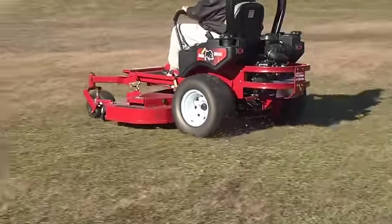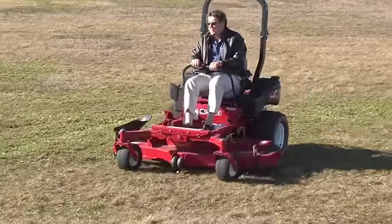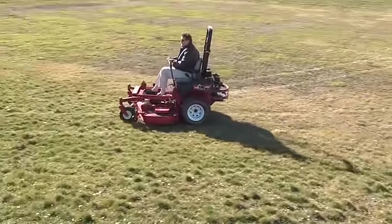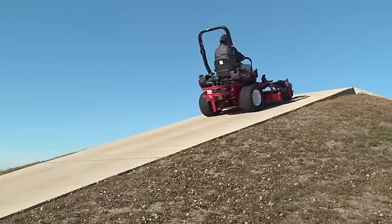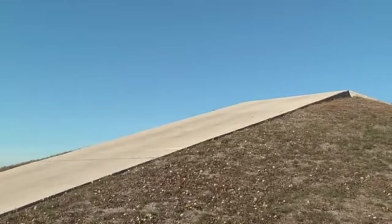Torque is an important factor in a mower's overall performance. Torque is needed to make smooth starts, accelerate quickly, and climb hills. The EZT produces up to 125 ft-lbs of continuous torque and 165 ft-lbs of intermittent torque.